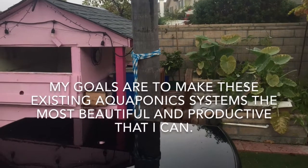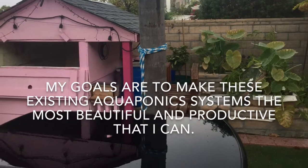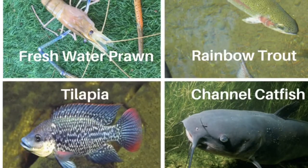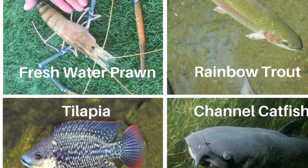My goals are to make these existing aquaponics systems the most beautiful and productive that I can. I plan on raising freshwater prawn, tilapia, rainbow trout, and channel catfish.